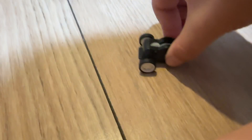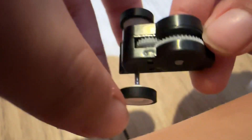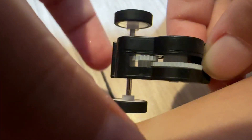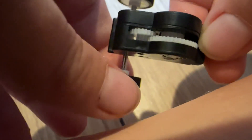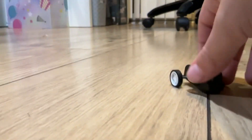If I pull it back one way — did anyone see that? See, it moves.